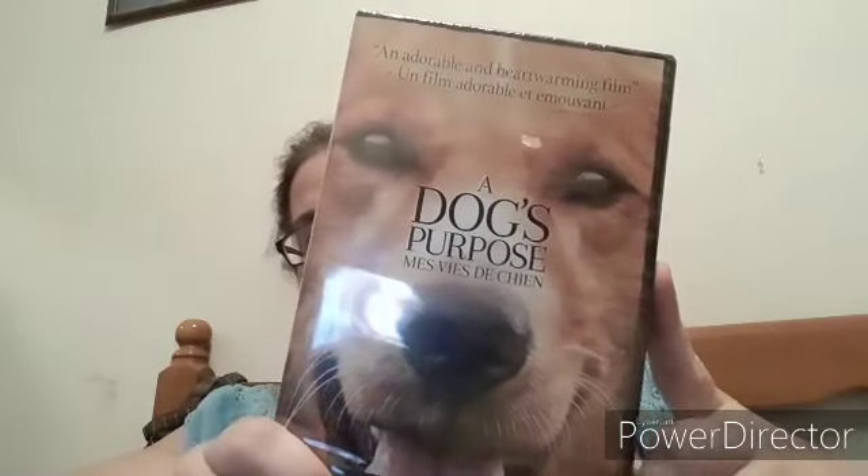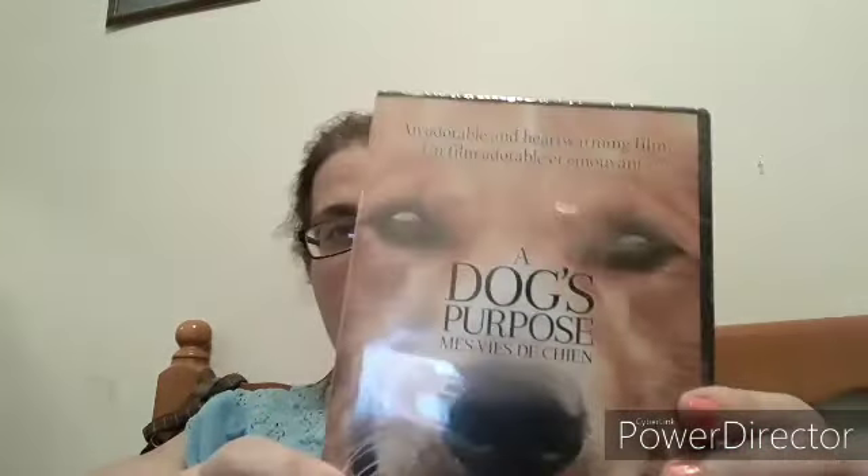So he got me this copy of 'A Dog's Purpose.' I haven't watched it yet and I don't know if I can — I know it's going to be really sad.